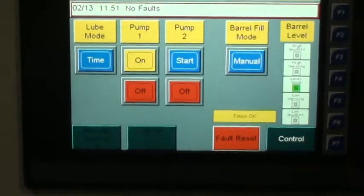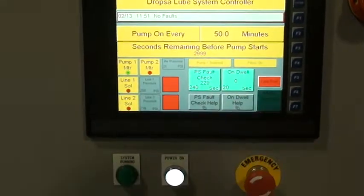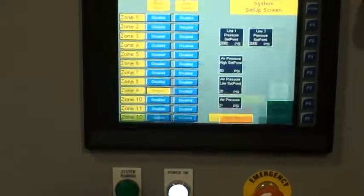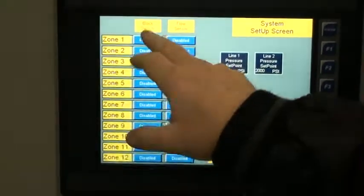Once we take it out of auto, you'll see that the system running light turns off because the system will not run unless you're in the control screen. We're going to go to the system setup screen.